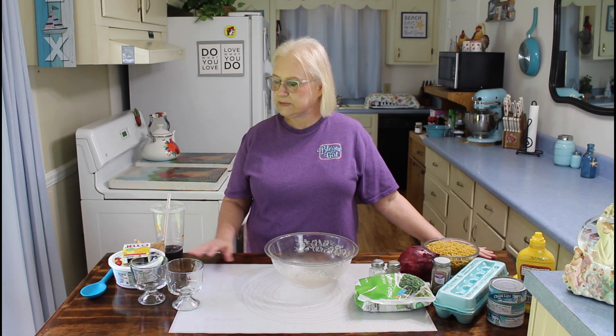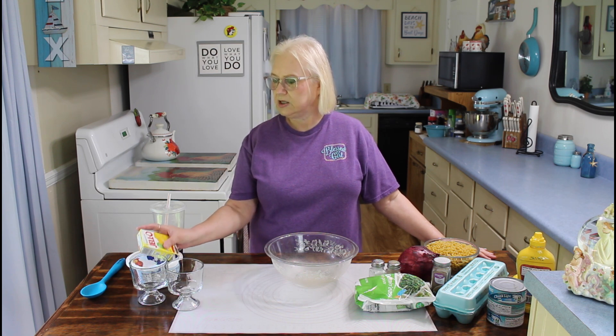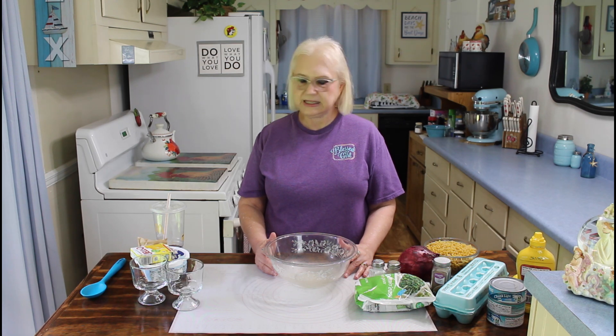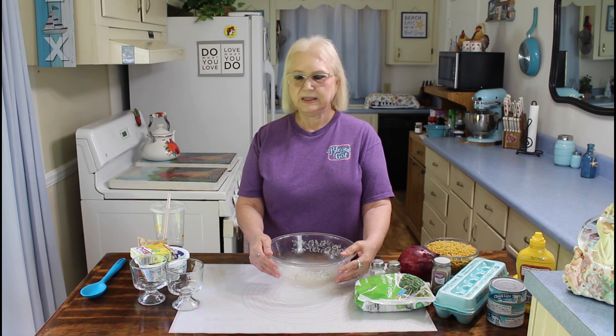My next recipe is the cool lemon dessert. It only calls for two ingredients: lemon jello, and if you want to make it sugar-free, you can use sugar-free jello. And also you can use whipped topping, and you can get that without sugar too. I think these are really going to be good, and I hope you all enjoy them, so let me get started.